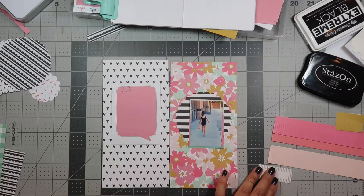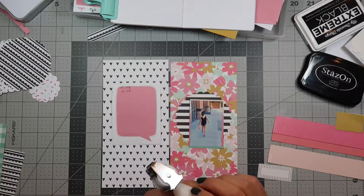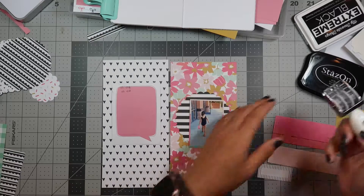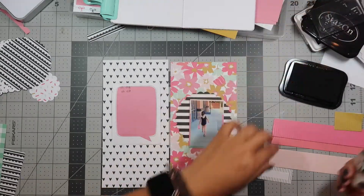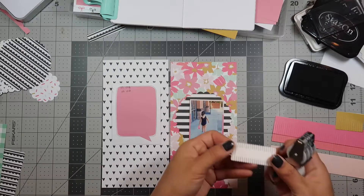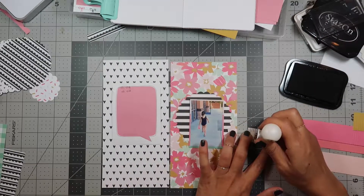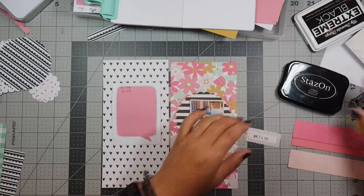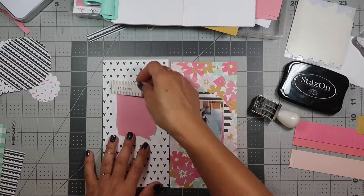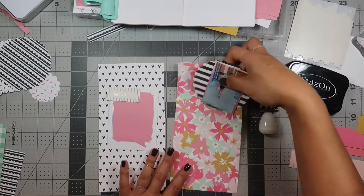I'm gonna use this as the date. Since I don't know what I'm doing yet, I'll go ahead and do that. I'm using my Felicity Jane date stamp here and I use Stays-On ink for these shiny ephemera to do the date. Okay, now that I know that's gonna cover this area, let me figure out placement.